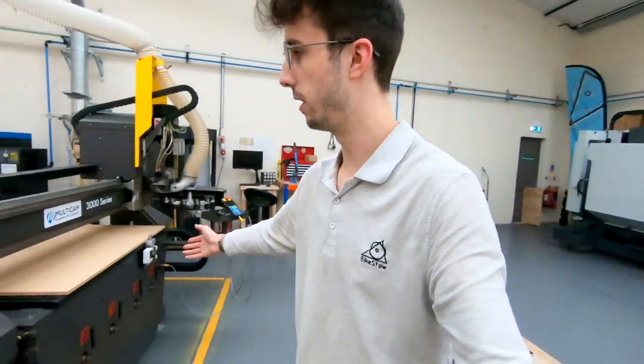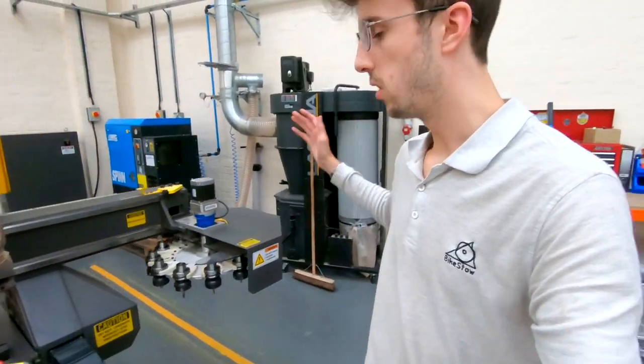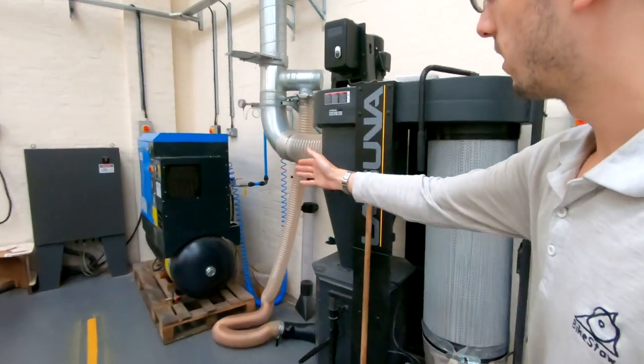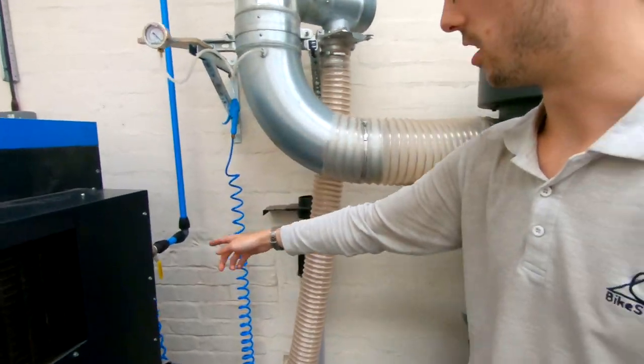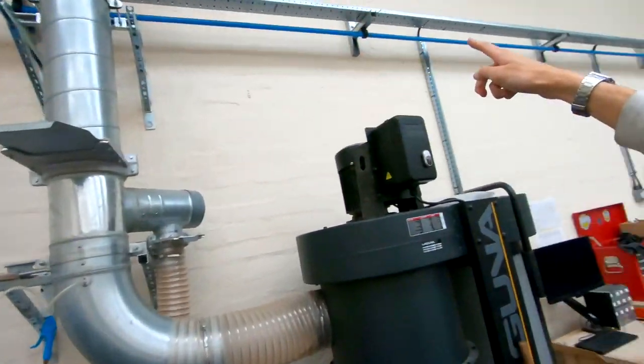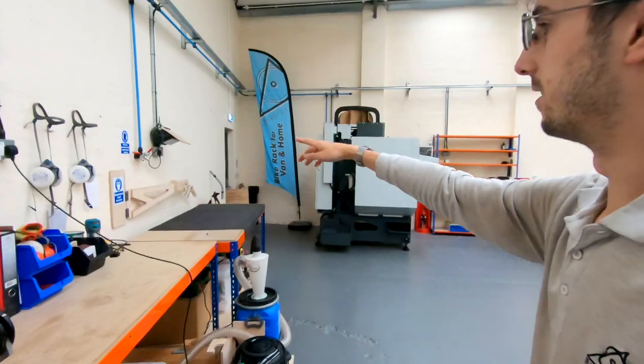Moving on to the machine — the router — still here, the Multicam 3000, all works great still. Tried out some different tools, learned a bit more about it, and we've got the process pretty dialled in for the four products we currently make. The air compressor has just had some new air lines put in, so we've got an actual air line going up the wall, across, over to the new machine, and an air drop here just in case we need some air there.